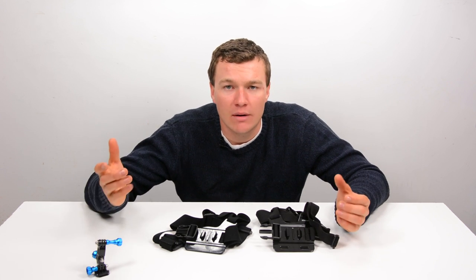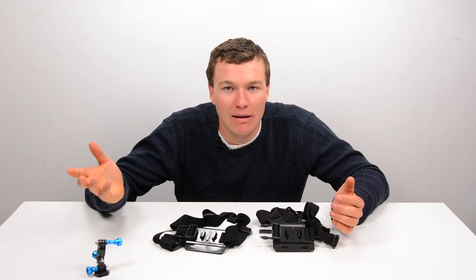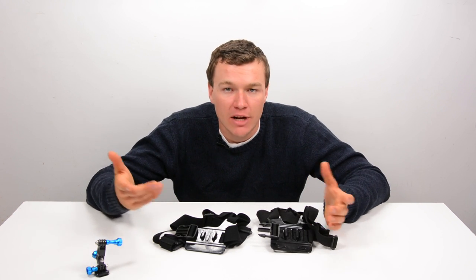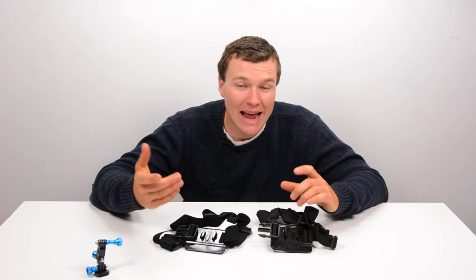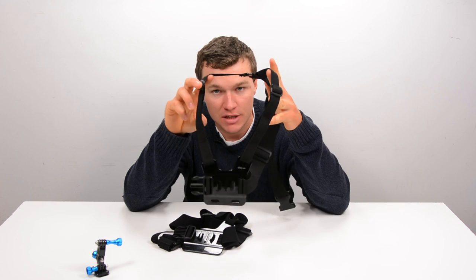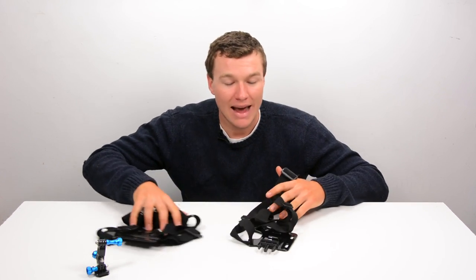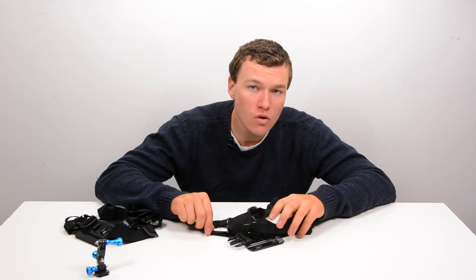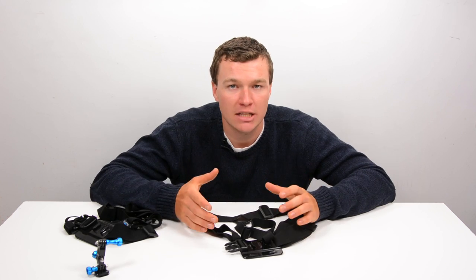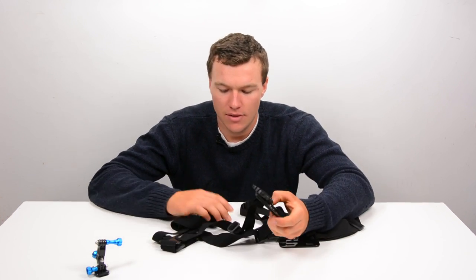But consider if you were doing a sport where you were wearing a helmet — say skiing, snowboarding, biking, downhill mountain biking — anywhere you'd want to wear this chest mount, chances are you might also be wearing a helmet. In order to put on or take off the Nordic Flash chest mount with a helmet, unless you're wearing a particularly small helmet, it's probably not fitting through this loop. That means you have to remove the helmet to put on or take off this chest mount.